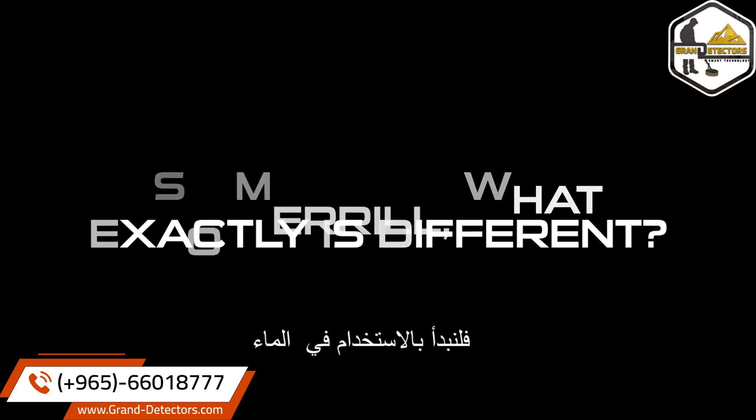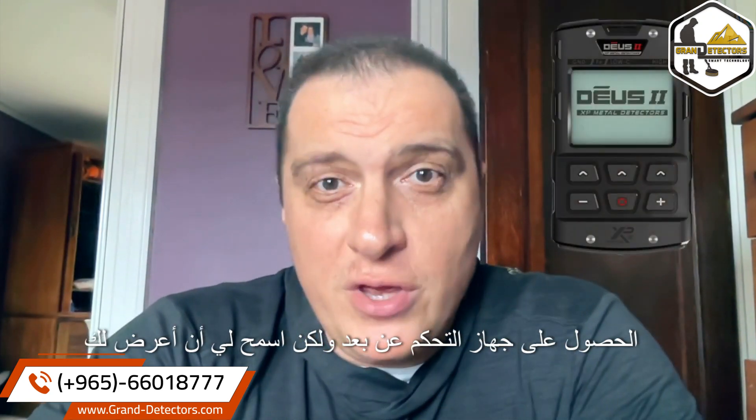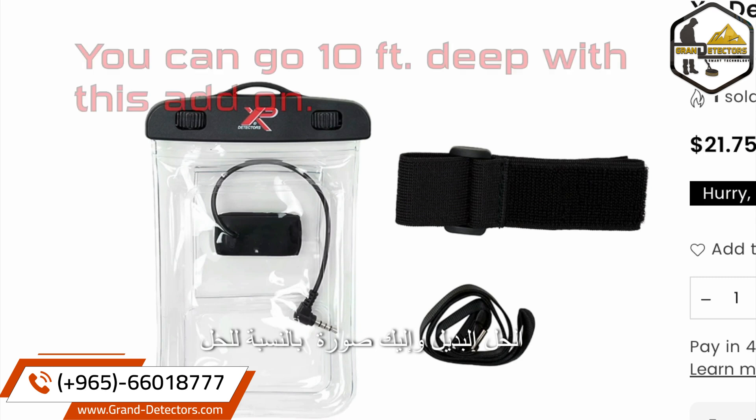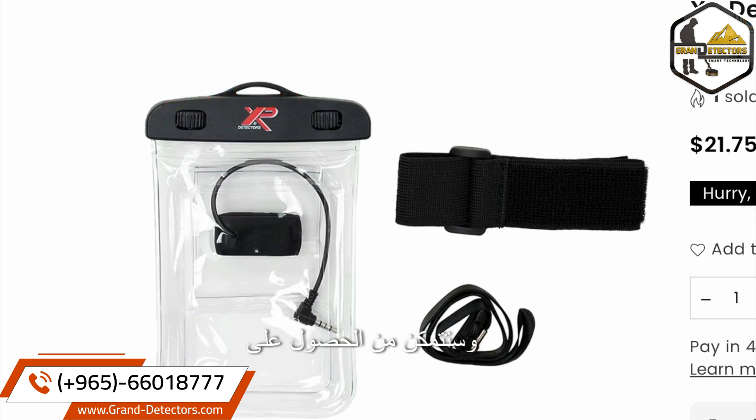What exactly is different? Let's start with use in water. The WS6 Master is water resistant and there is a workaround to get it to be able to be submerged. But truthfully, if you are a serious diver, you're going to want to get the remote. But let me show you the workaround — you just put the WS6 in there, connect it, and you'll be able to get audio.